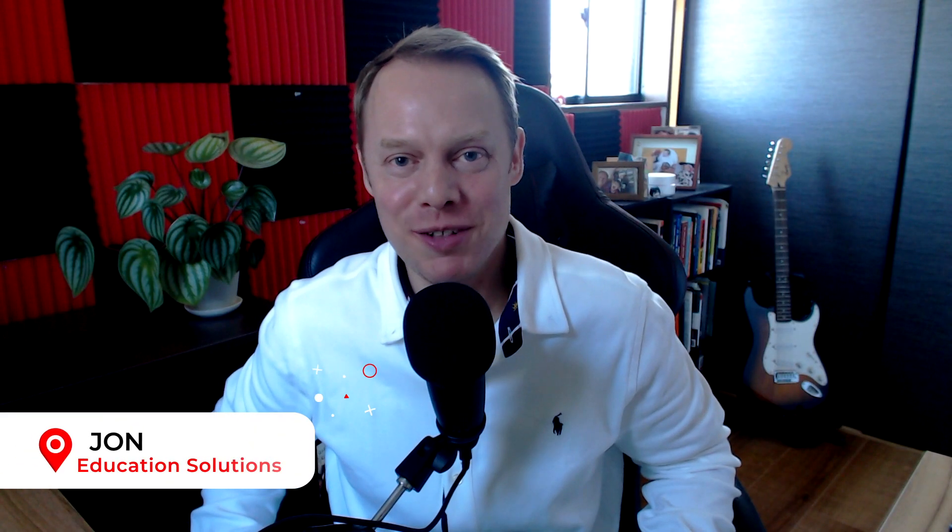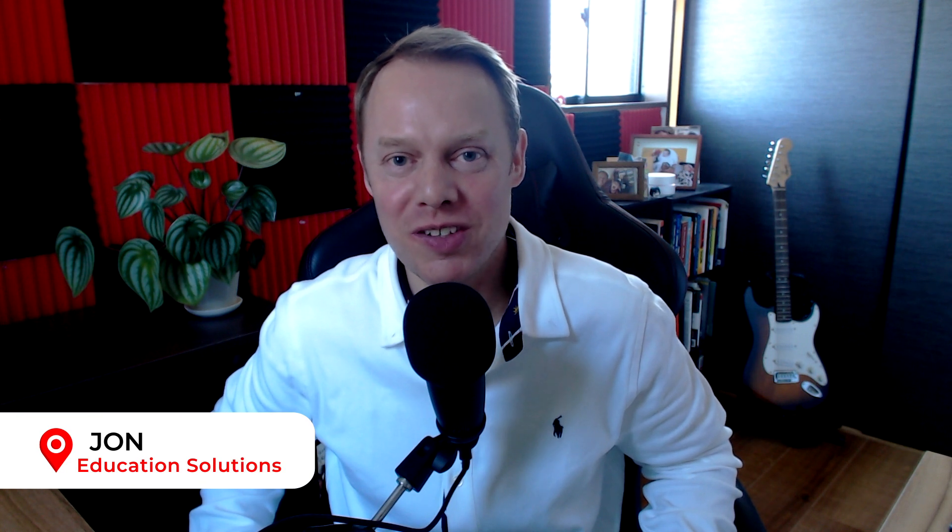Hi everyone, welcome back. My name is John with Education Solutions, and in this video I'd like to talk about five different microphones that you can use for your Zoom class or for your video conferencing platform.